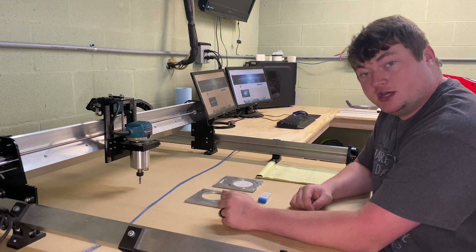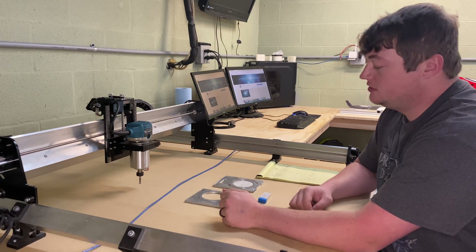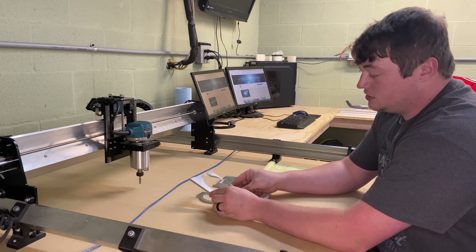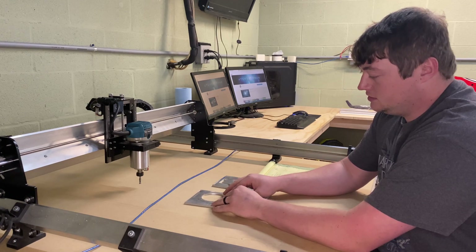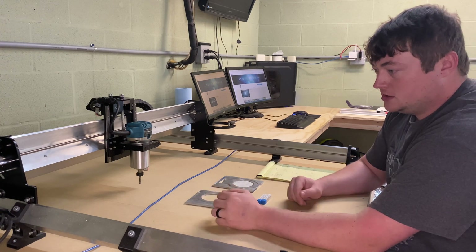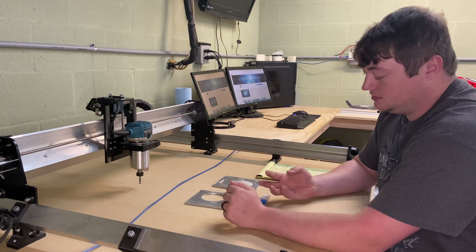Hey guys, welcome back to the channel. Today I'm here with my CNC Long Mill and I wanted to do a short video on milling aluminum. I'm going to take you through where I started with no knowledge, and after just two short jobs I've got a better grasp on what the machine is capable of and what feeds and speeds I need for the best cut.